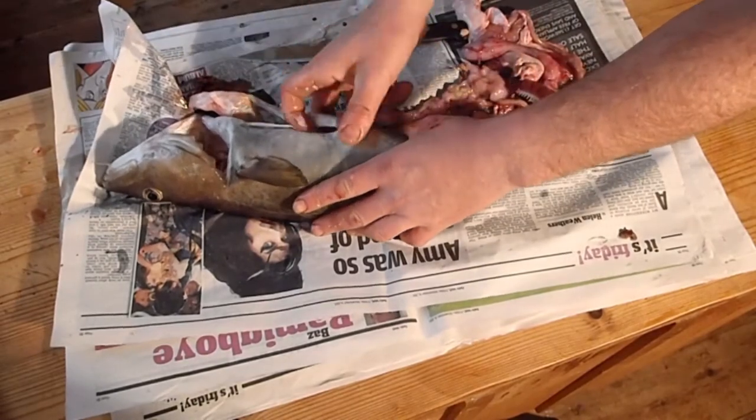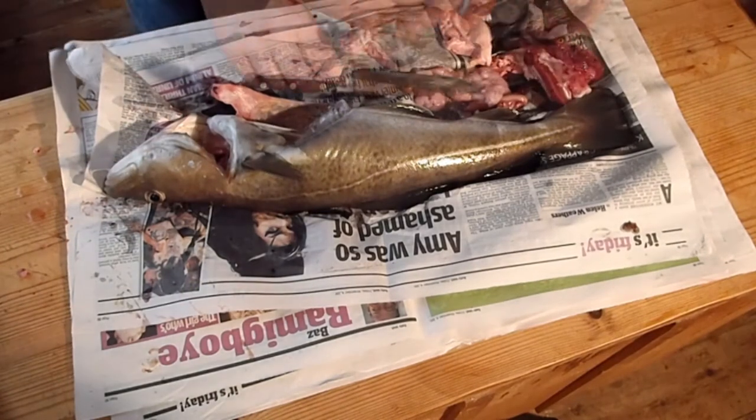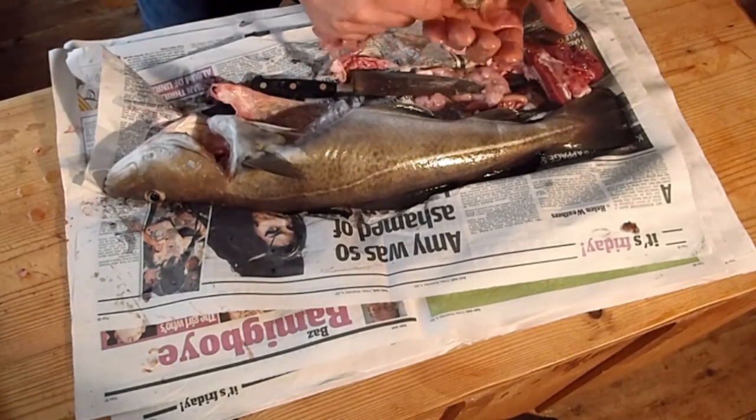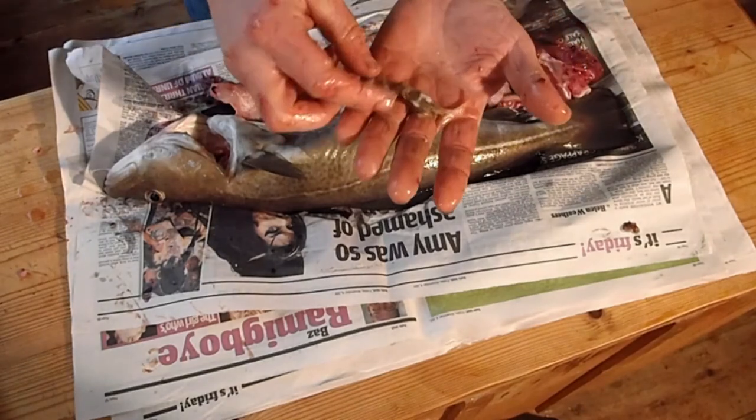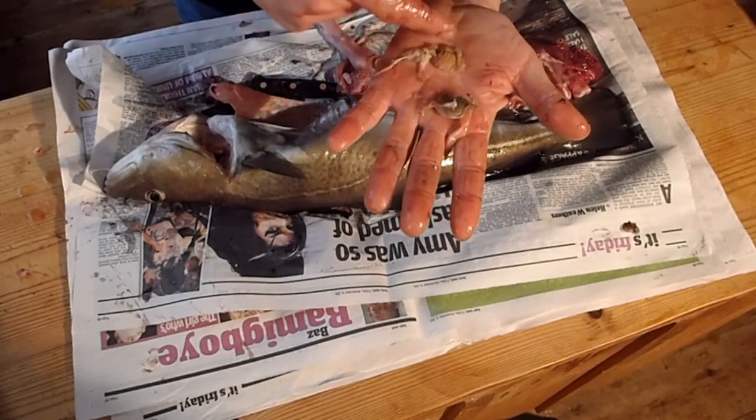Looks like it's already spawned. See what it's been eating — no surprise there. Prawn, shrimp, crab.